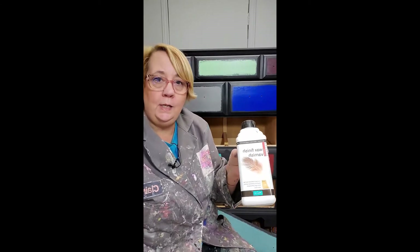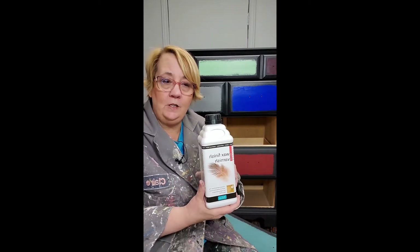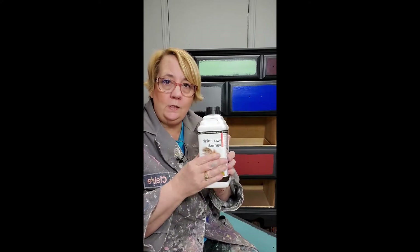We're back from the next step, which is the top coat. I typically use this Polyvine top coat, and this one here is a satin finish. It comes in a dead flat finish as well. The satin finish is stronger, more durable, so I always start with a satin finish.